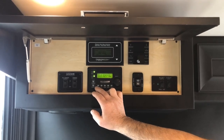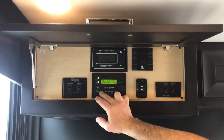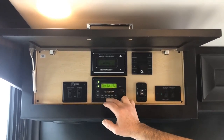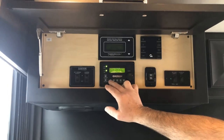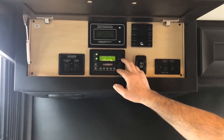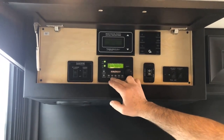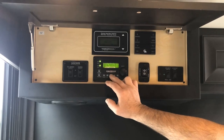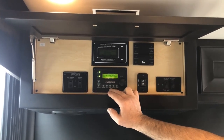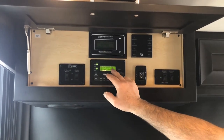The shore power button allows you to change your shore power settings. Right now it says 30-amp max, which means the maximum the Magnum inverter is allowed to use is 30 amps. If you were plugged in to less than 30 amps, you would want to come in here and select something lower so that you would not blow the breaker. The meter lets you see the voltages and charge rates. Setup allows you to set search watts if you're going to be using your inverter. The tech button is primarily for technicians to view different values and things going on with the inverter.